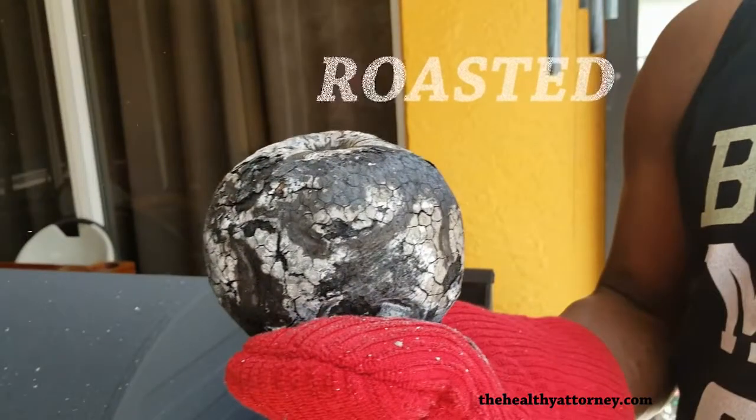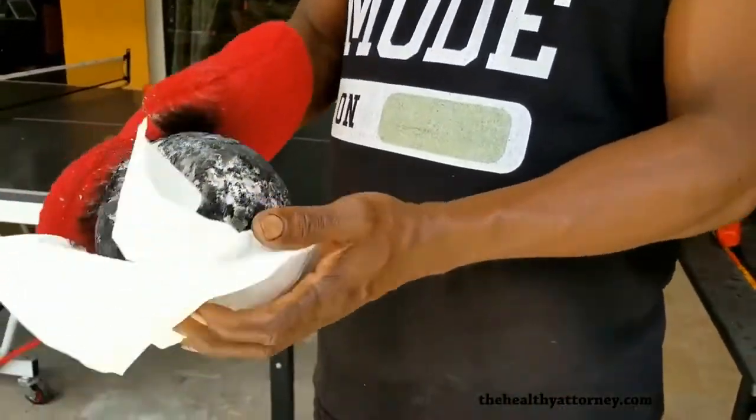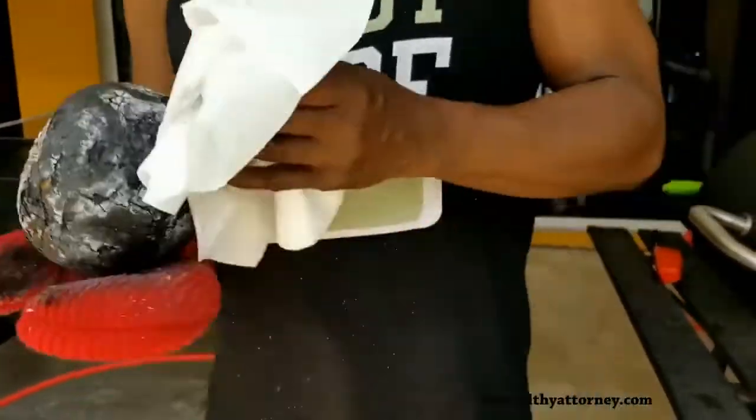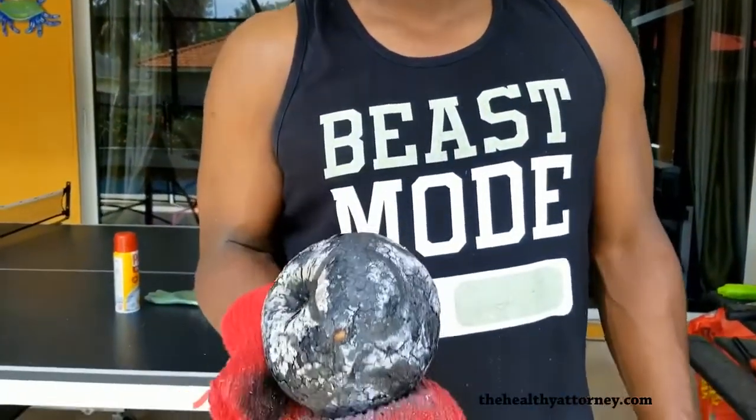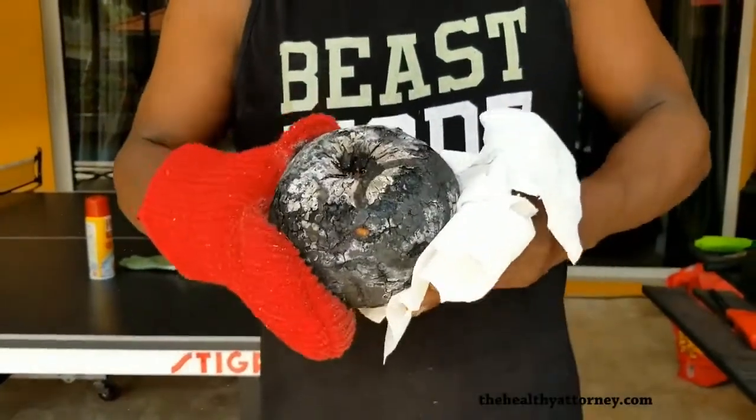How do you know when a breadfruit is finished roasting? When it's fully roasted, it's burned all the way around. You squeeze it, you can tell it's cooked. Plus it's lighter. When it's completely roasted, you can feel the weight in it — it's lighter, and you can press it and feel it. It's done. Does it yield to a little bit of pressure? Yes, it does.